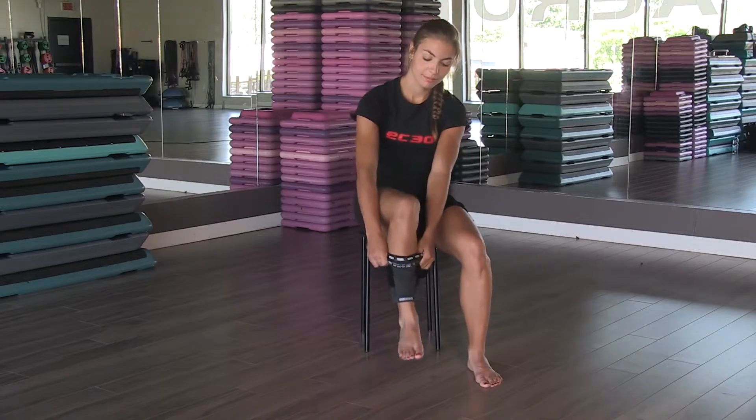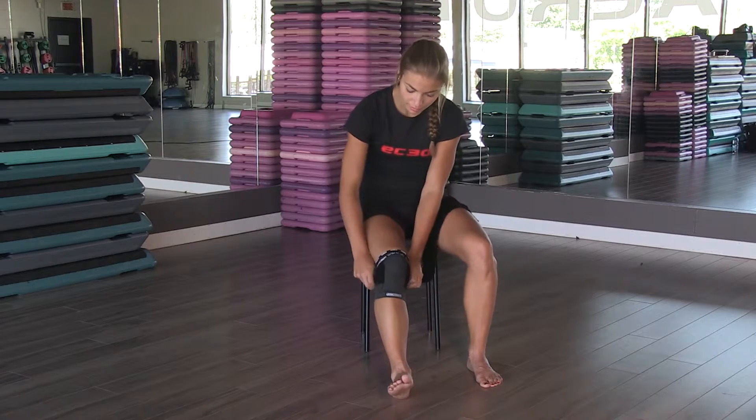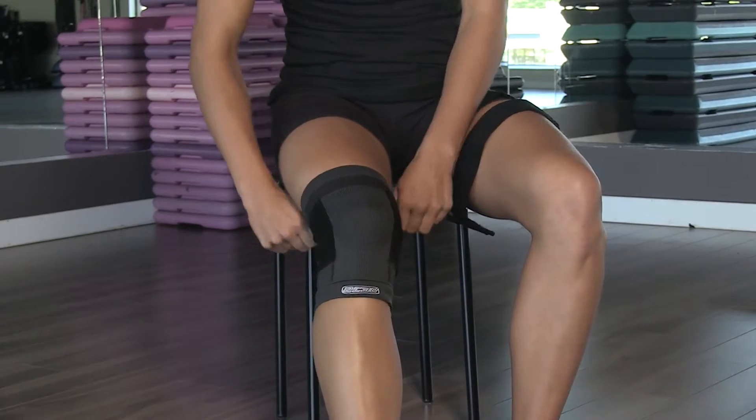While slipping the knee sleeve on, make sure to place the rounded area part directly on the patella.